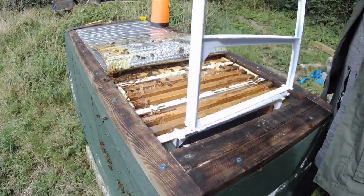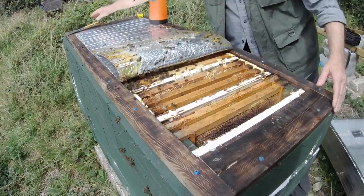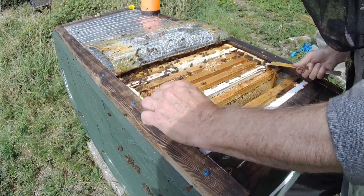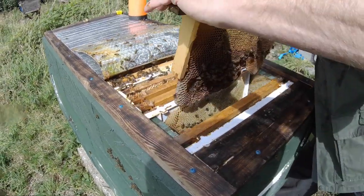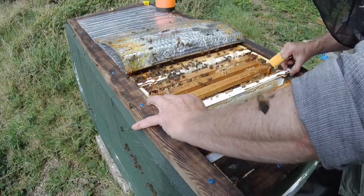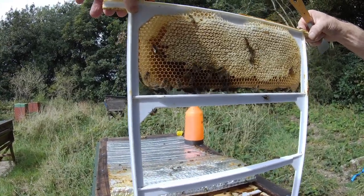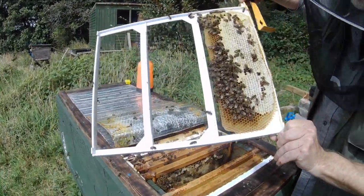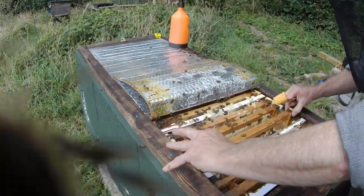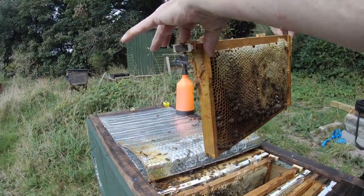I'm going to completely remove that frame to give me some space. There are frames here with honey on. That's an original wooden super with some honey on there. This is one of the Zesthive deep frames and they've built the equivalent of a national super of honey on top there, both sides, nicely capped. All good. Plenty of honey in here. Quite a bit of propolis too. Nice heavy wooden frame full of honey.